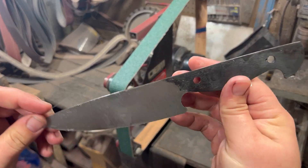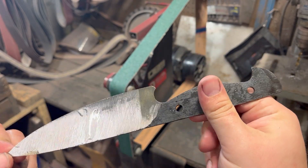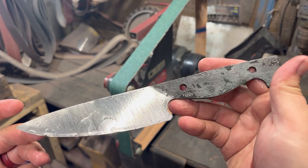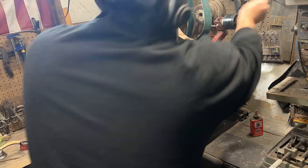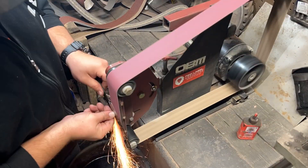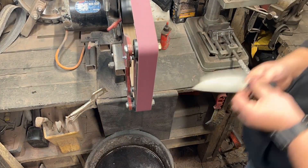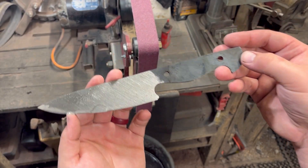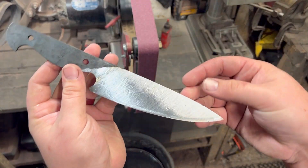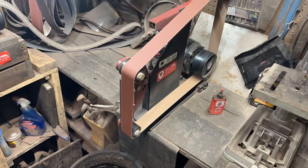You can still see some of the cross-hatching from the horizontal and diagonal grinds, but that's okay. When we switch to 60 grit we'll be able to grind those out and make them more uniform in appearance. After 60 grit, those grind lines are becoming more refined, and we're trying to make them go very smoothly from the spine all the way to the blade so we have a nice sharp cutting edge.